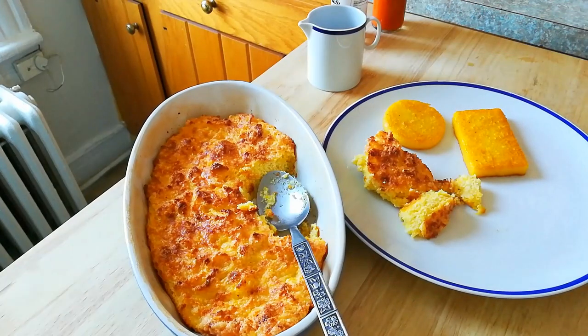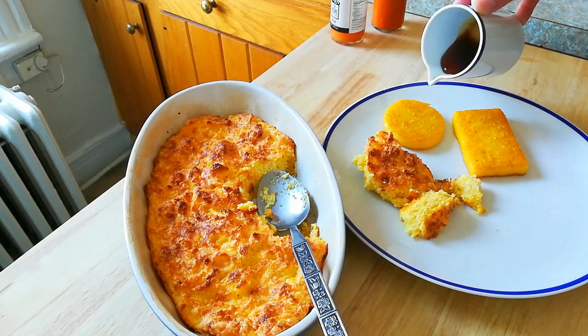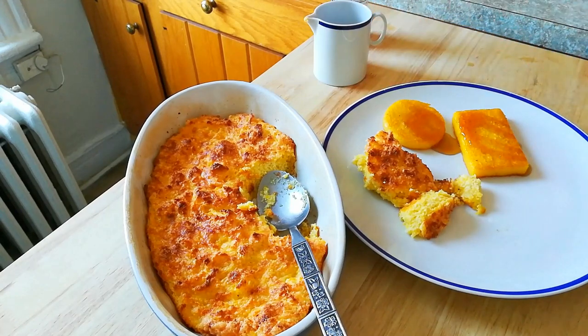So when I taste this, I'm going to taste it a couple different ways — just straight, and then I'm also going to try these with syrup, which is the traditional way to eat this. I'm also going to try it with some hot sauce.